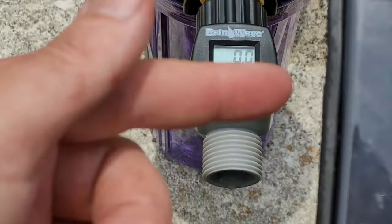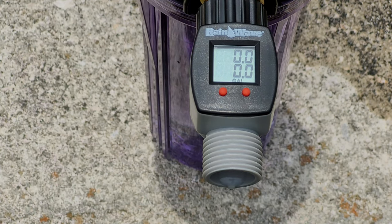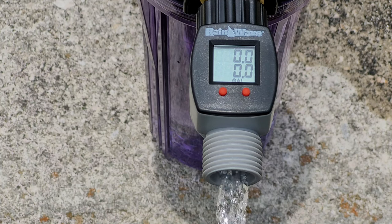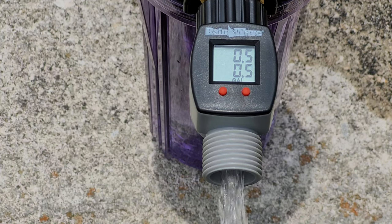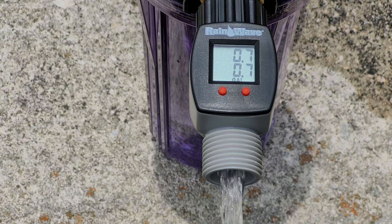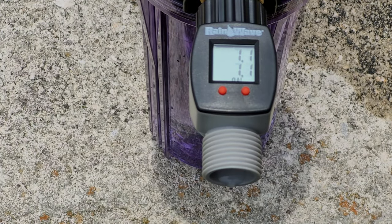The counter has been zeroed out. I ran it for 15 seconds with my timer — and we got 1.1 gallons in 15 seconds, which works out to about 4.4 gallons per minute with no filter installed. Now let's go ahead and put the filters in and see what we get.